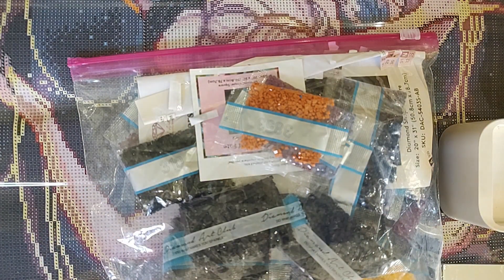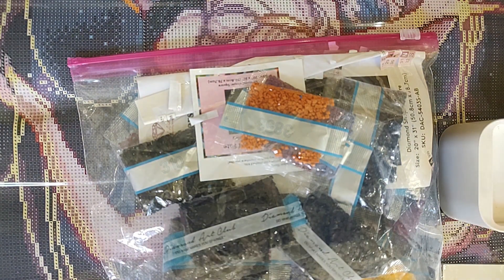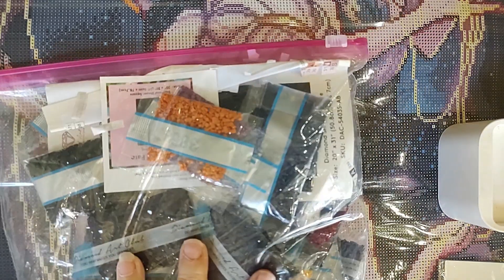So today we're going to see: can I save these, or do I have to figure out a different solution? I am big, big, big mad at myself. This is the only canvas I've done this to, and I'm not okay with this. So we have the 'bag of dumb.'